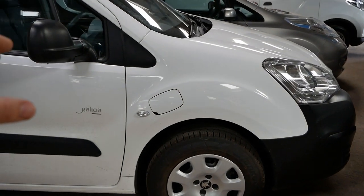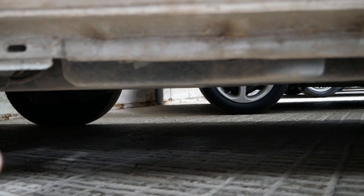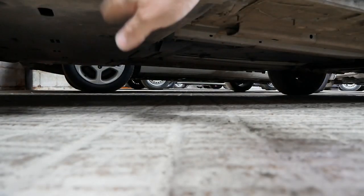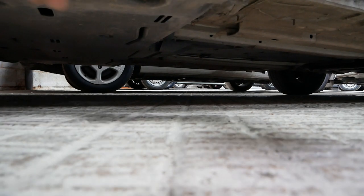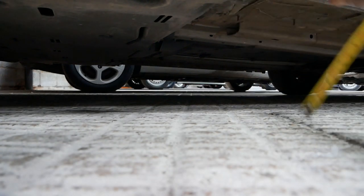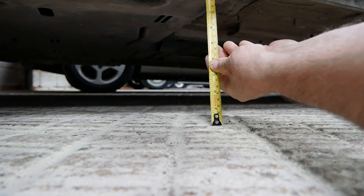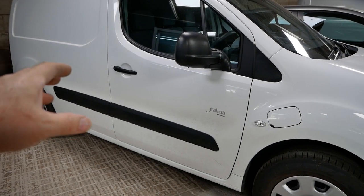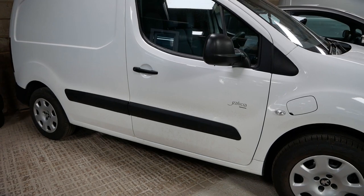Next we'll look at the Peugeot Partner or Citroën Berlingo 22 kilowatt hour van. On these, the battery pack is at the rear, split in two sections — very much where the exhaust silencers and diesel tank would have been. The battery doesn't protrude any lower than the rear suspension, only about a centimeter more than the pinch weld on the sills, giving a clearance of 20.5 centimeters, which is eight inches. I suspect a diesel exhaust would sit probably as low as that anyway, so likely no difference from the diesel version.